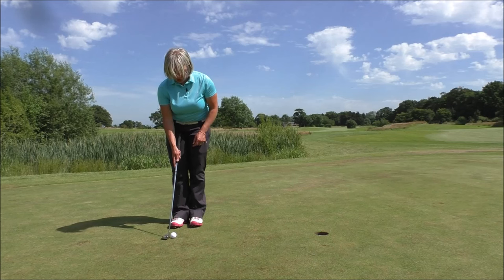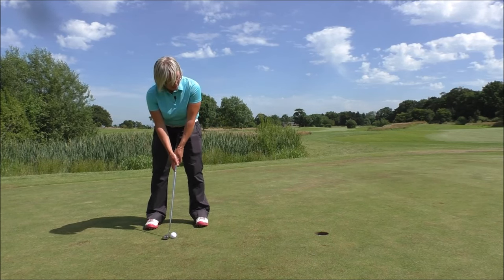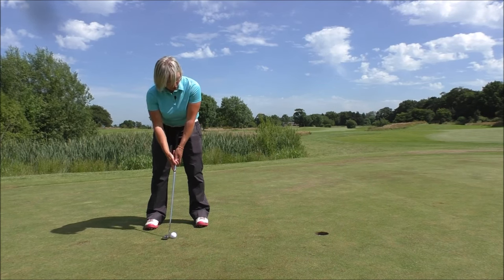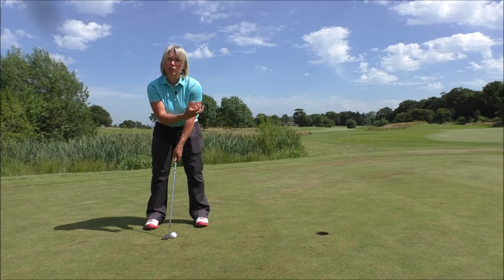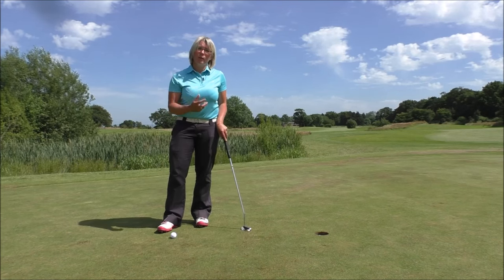Take your stance up, aim the putter face at that spot — that very small target that you can see. Take the stance up and then one last look at that blade of grass on the far side of the hole, then eyes down, but keep your thoughts on that blade of grass. Know where it is.